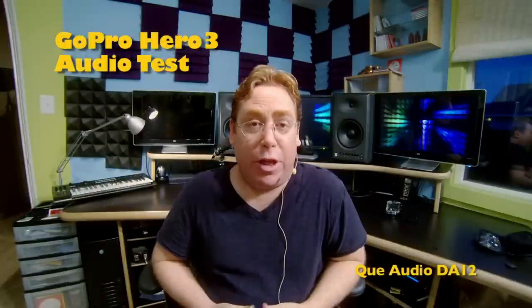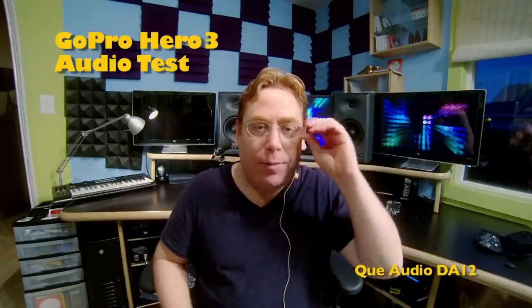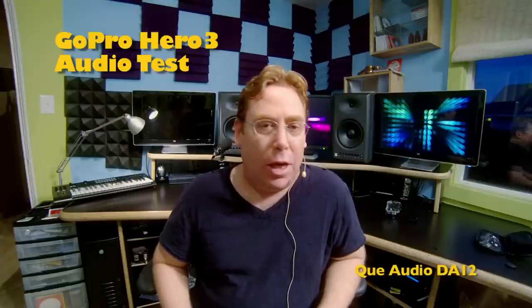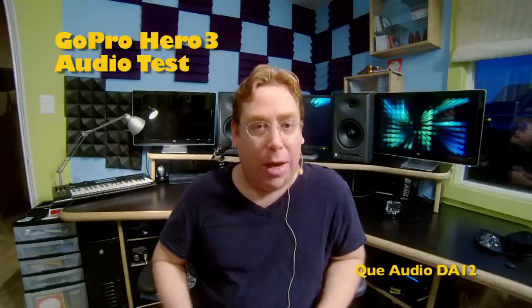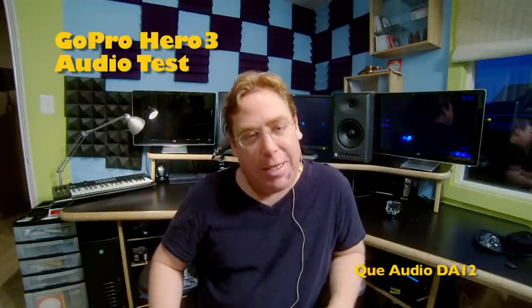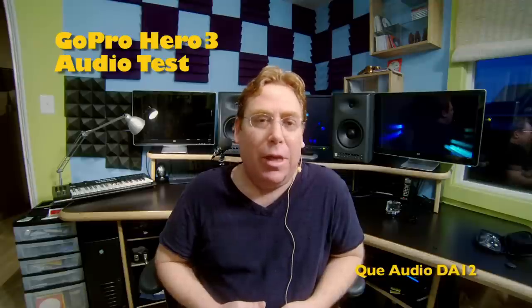Now we're listening to the Q-Audio DA12 head-worn microphone plugged directly into the GoPro Hero 3. I'm not expecting it to be loud enough because it seemed like the boosted shotguns were what really sounded the best, but I'm testing it out — you never know. This has a sensitivity of negative 45 dB; it's usually good for singers and loud talkers using professional audio equipment, not a little GoPro Hero. You might want to strap this to your head to do a first-person narration. Now I'm going to try talking a little bit louder just to see how it sounds.